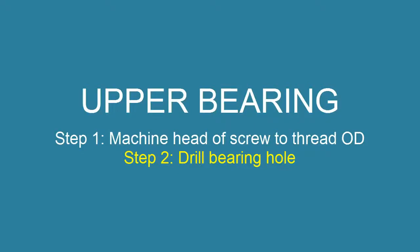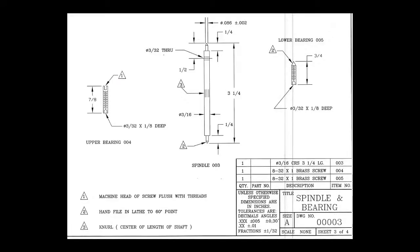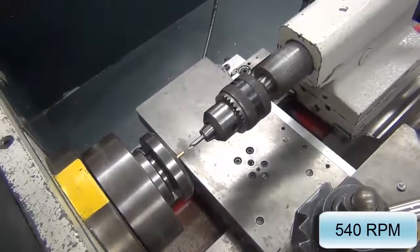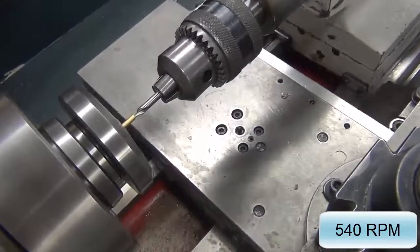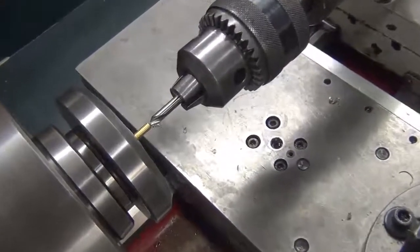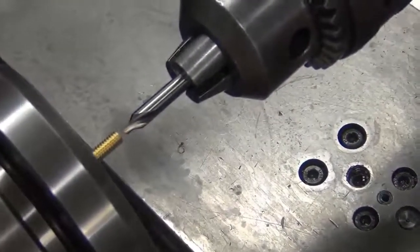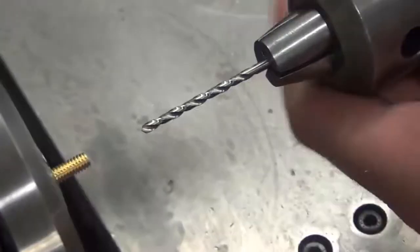Step 2: Drill bearing hole. The other side of the bearing is a 3/32 inch, one-eighth deep hole. Drilling speeds are done at 540 RPM. Remember to center drill first — everything you need is on your lathe kit tray. To review, watch the how-to-drill-on-the-lathe video.